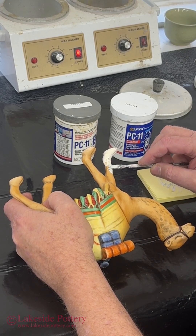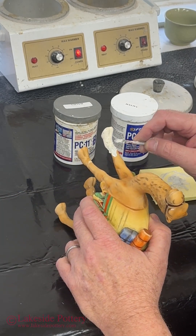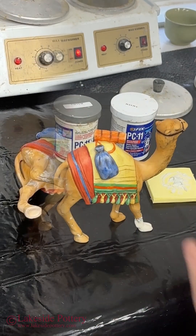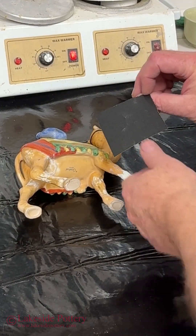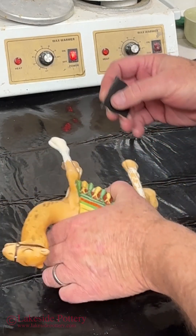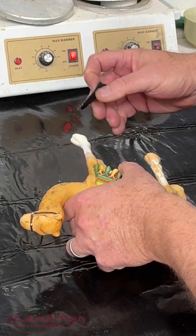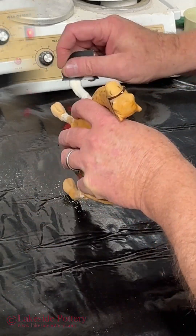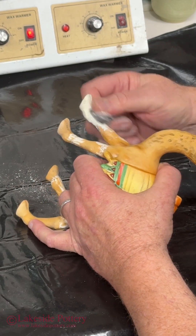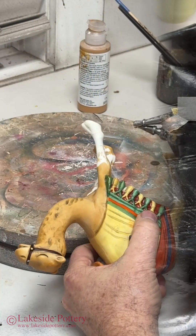I use PC 11 as a filler epoxy. I apply it on all joints and any imperfection that the mold might have created where we cut it in the back. Let it cure. Then I use carbide sandpaper — I sand to 20 grit until I don't see any defects and all the surfaces are continuous. Then I use 400 grit to make it smoother. And it's ready for painting.